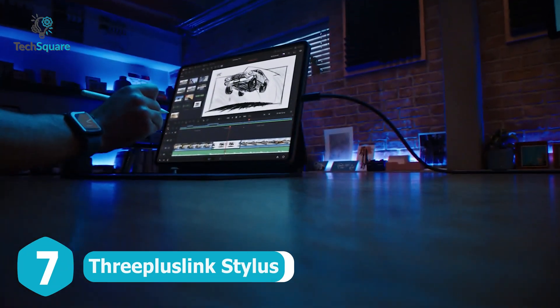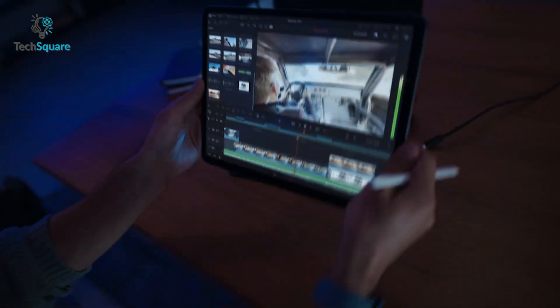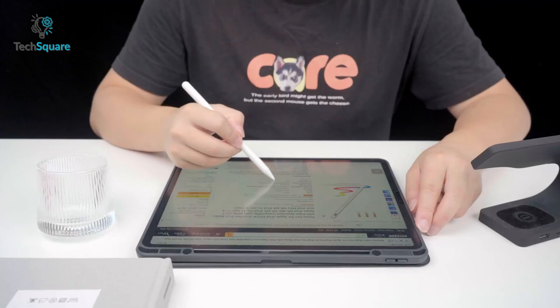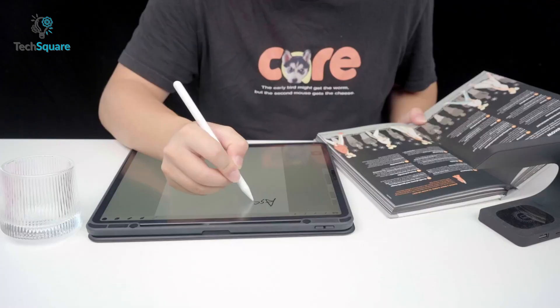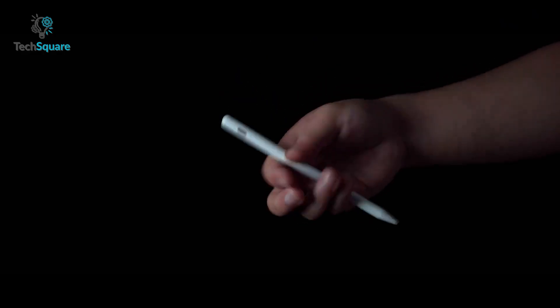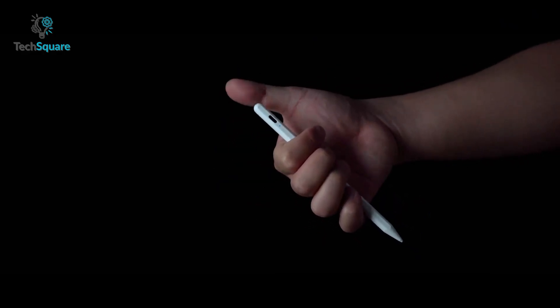As you know, Apple Pencils are a little bit expensive. Why not get a stylus that costs one-fourth of the price of an Apple stylus but has almost the same features? The 3 Plus Link Stylus is compatible with almost every iPad Pro. It has a sleek and modern design, similar to the Apple Pencil, and you don't need to install an app or connect to Bluetooth to use it.